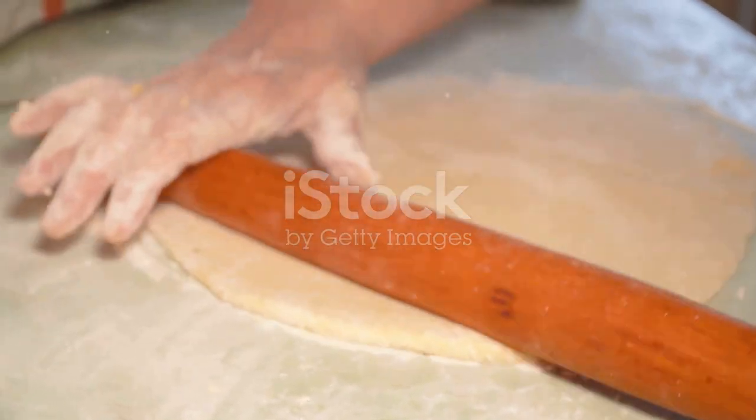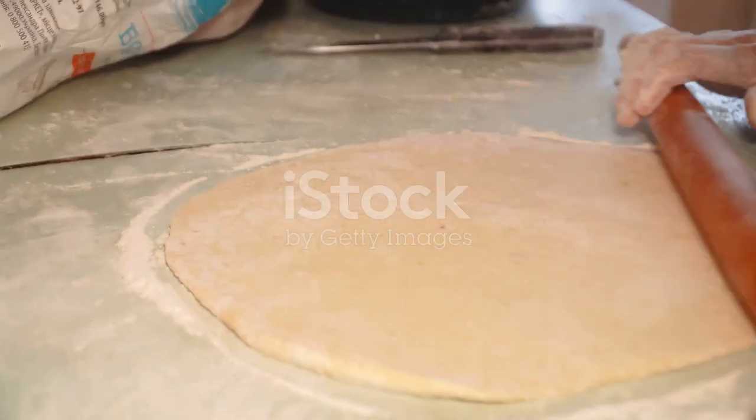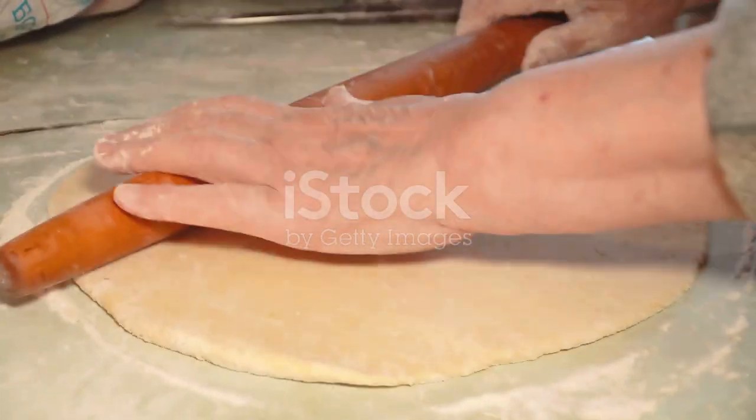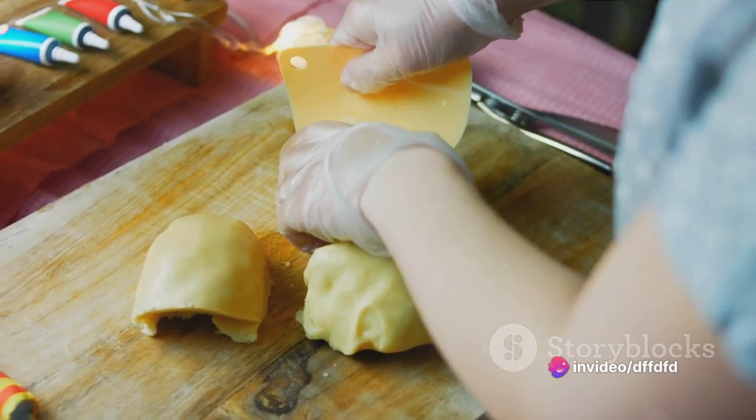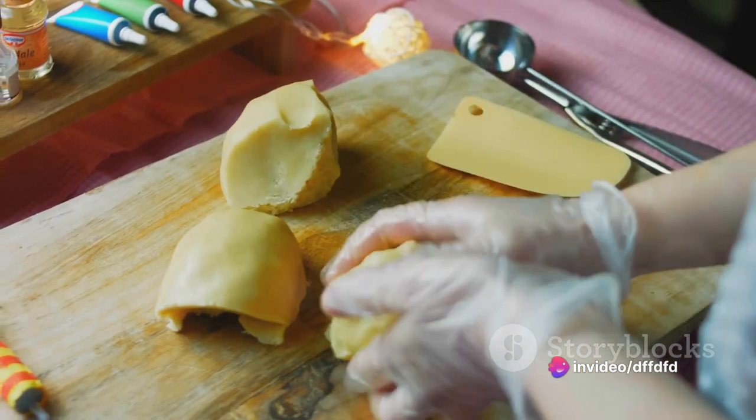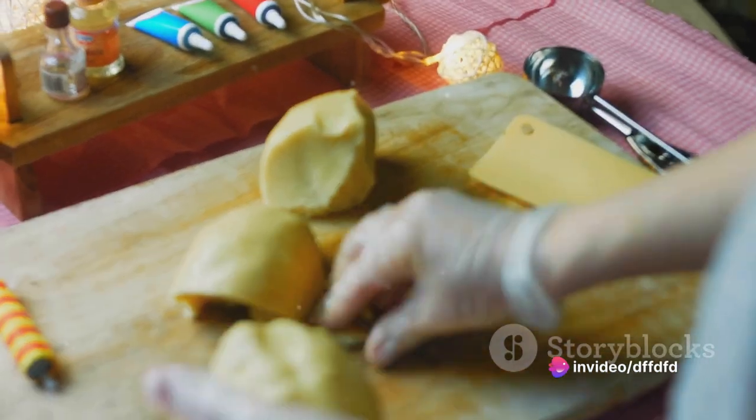After the dough has risen, punch it down and divide it into eight equal parts. Shape each part into a ball and place them on a baking sheet lined with parchment paper. Cover them again with the kitchen towel and leave them to rise for another 30 minutes.